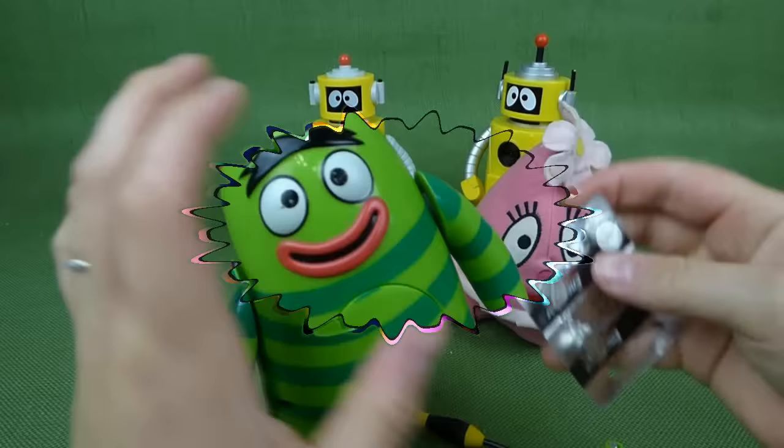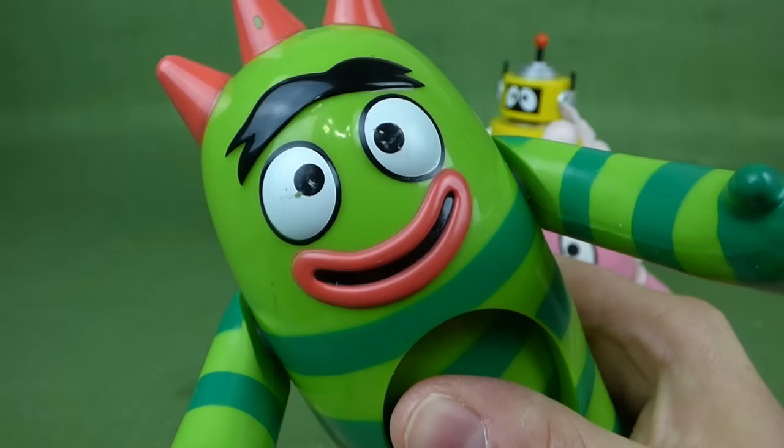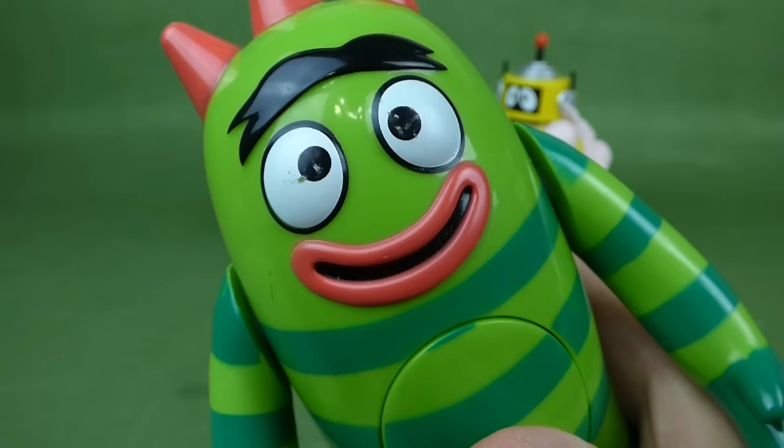He says 'My name is Broby. Hugs are fun. I love the party in my tummy. I was born to play. Let's go. Hooray. My name is Broby.' That's awesome, he is really cool.